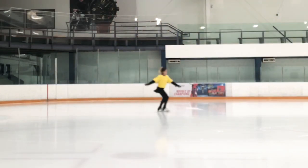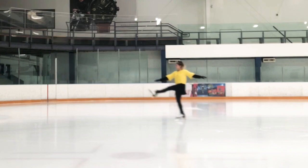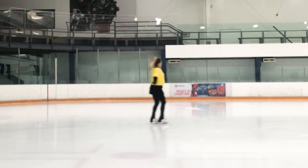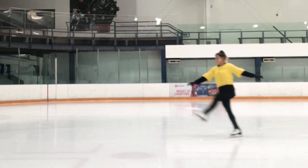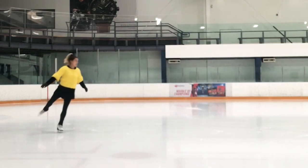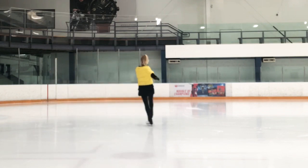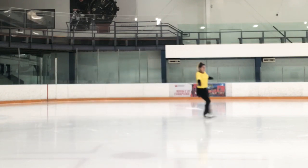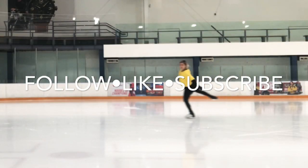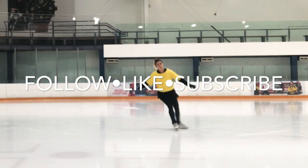Hi my followers and skaters! Welcome to Bon Bon Skating Online Academy. Today I would like to talk about forward swing rolls. I think you know this step is from dances. Don't forget to follow me on social networks: Facebook, Instagram, and the YouTube channel Bon Bon Skating Online Academy.